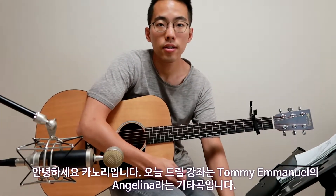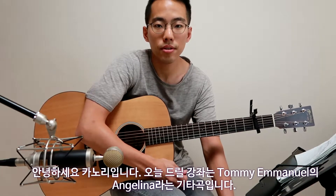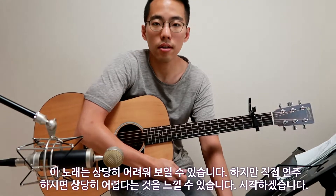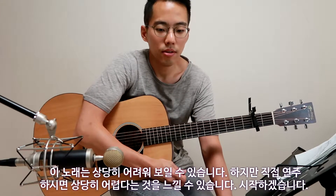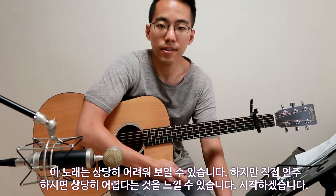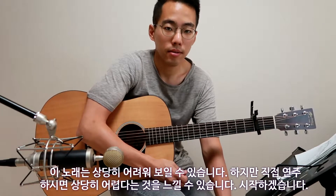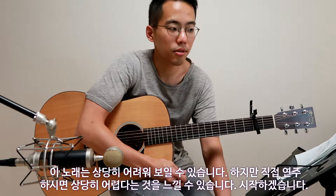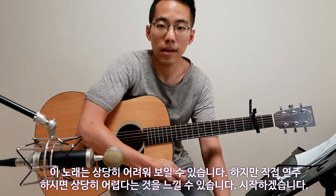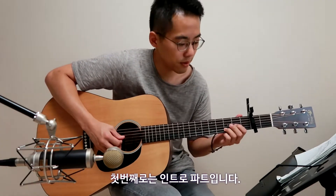Hi, this is Connor Lick. I'm going to give you a tutorial for Tommy Emmanuel's 'Angelina.' This song seems a little bit easy, but you may feel that it is a very difficult song to play exactly. So let's get into the Angelina tutorial for better understanding and better practice. First of all, this intro...